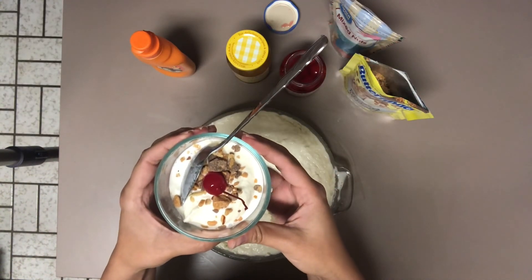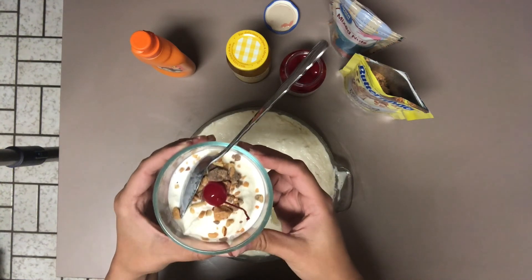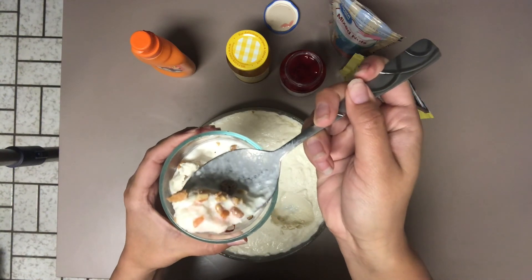Thank you all for joining us for part four of our five-part STEM Eats cookbook recipes. This has been vanilla ice cream and I am going to enjoy. Bon Appétit — we'll see you next time!